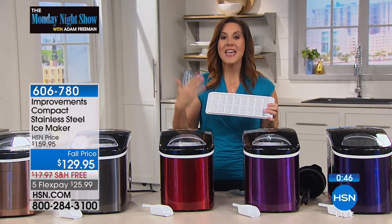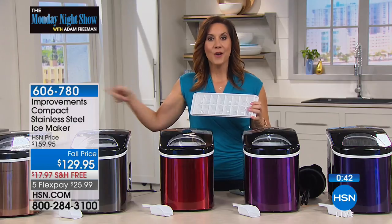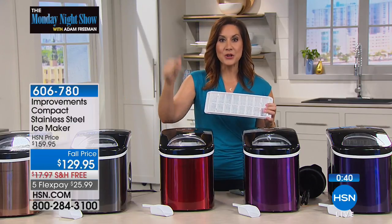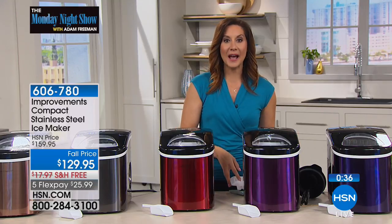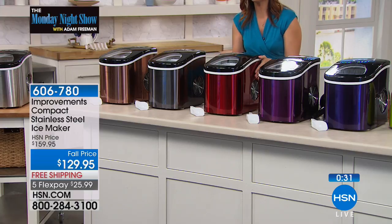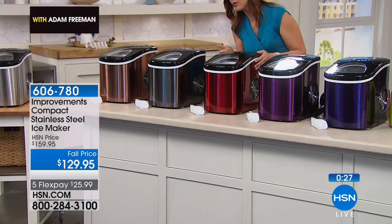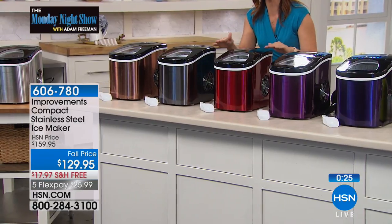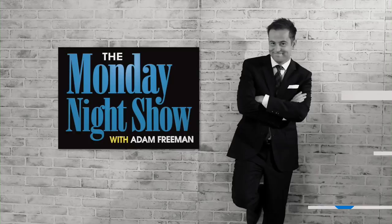If you're counting on your refrigerator ice maker for parties, you've probably run out of ice. You have to wait three and a half hours for the next tray. With this ice maker, you can have a full tray in seven minutes — that's why you can have 26 pounds of ice in 24 hours. It has a beautiful footprint: about 12 inches long and 14 inches high, so it fits right under your cupboard. You can use this every day.